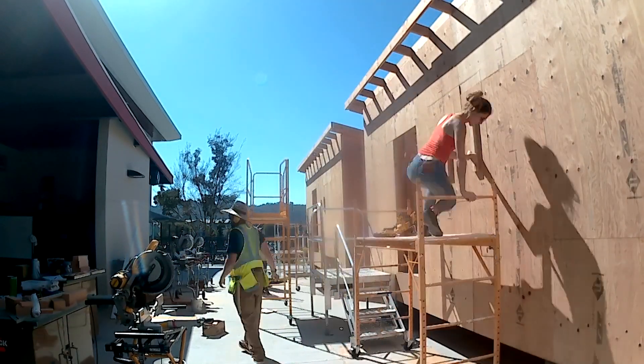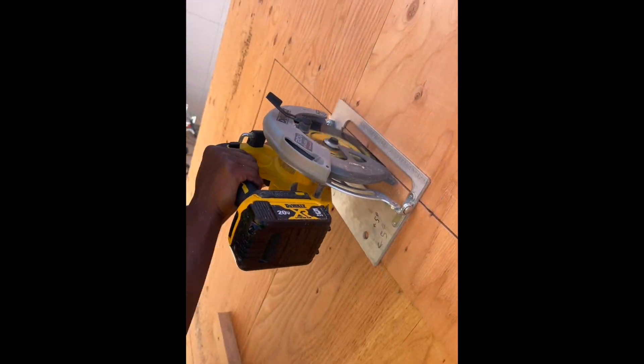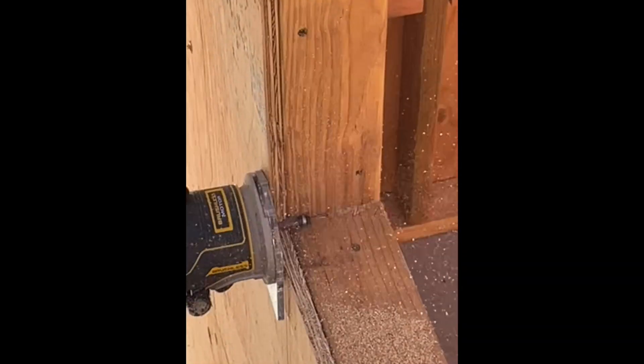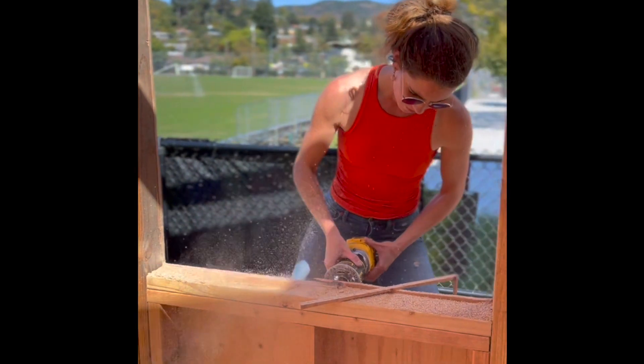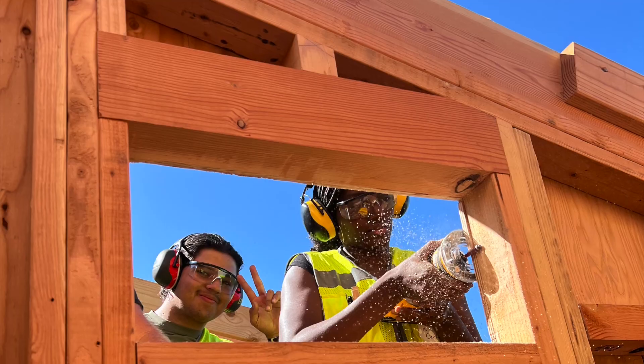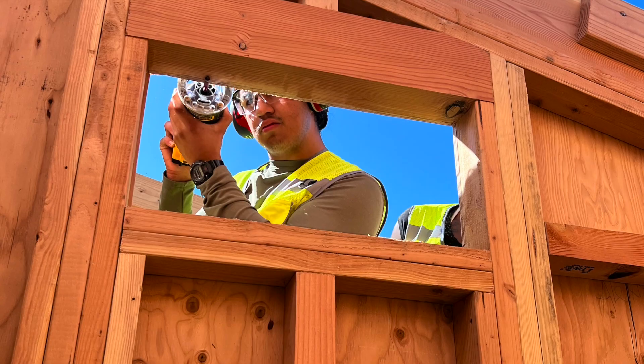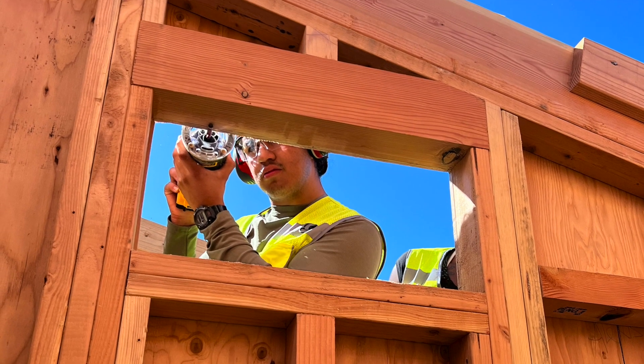Another great week at the tiny house! Got to cut out the holes for the doors and the windows — we rough cut it with the skill saw and then used the router with a flush cut bit to get really nice and snug. That makes the plywood even with the studs.